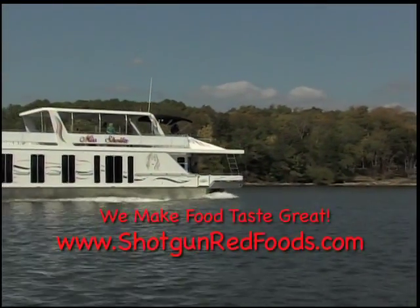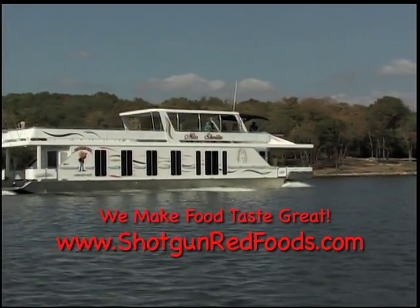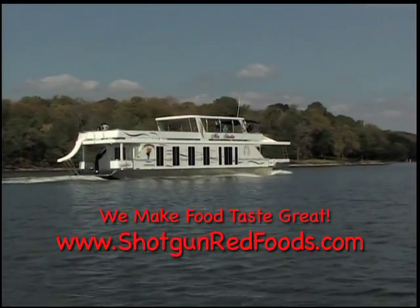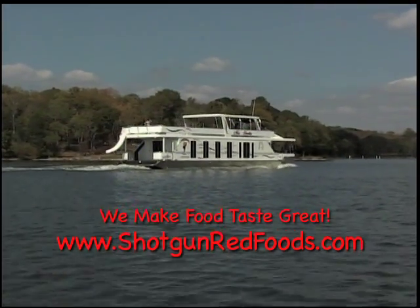Thanks for watching Cooking with Shotgun Red! If you enjoy our recipes, become a subscriber to our cooking channel and you'll be the first to know when a new recipe is posted. Don't forget to hit the subscribe button below — this is Shotgun Red saying thanks a lot!